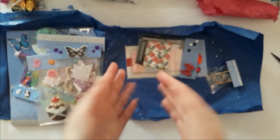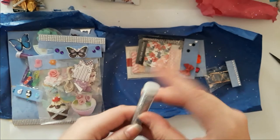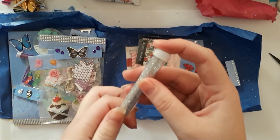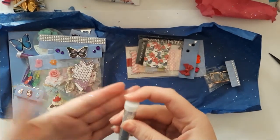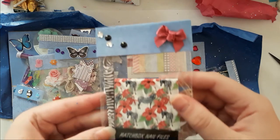Oh my god, I think I have to sneeze — I'm sorry. And there is more glitter! Oh god, that was open — Jesus, that would have been an explosion! What's that?